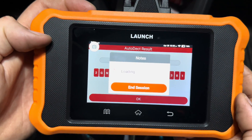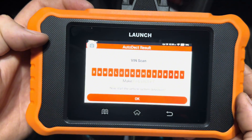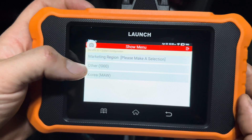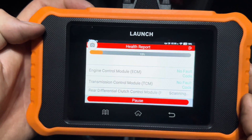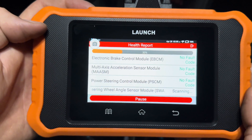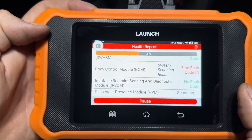It'll start its health report and start pulling any codes that you have, scanning all the modules. Select what region you're in — I only have two options here. I'm in Canada, so I'm just going to select Other. The health report covers all the modules. You'll see it start scanning all of them individually. If your vehicle is not equipped with a particular unit that it's scanning for, it'll just say not equipped. And you can see there are a couple of fault codes there.